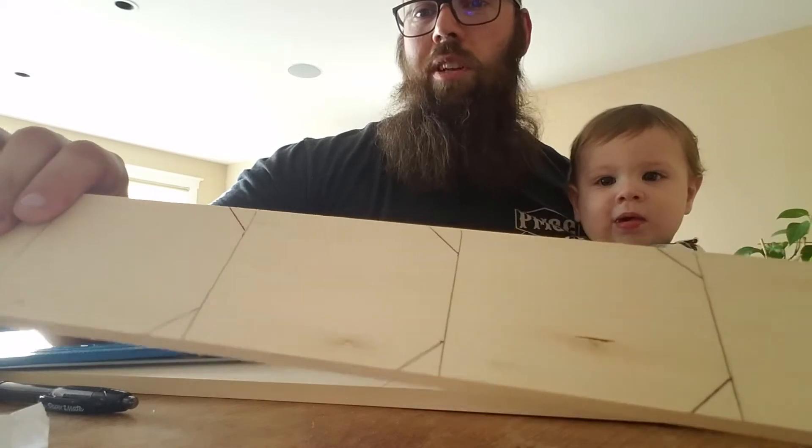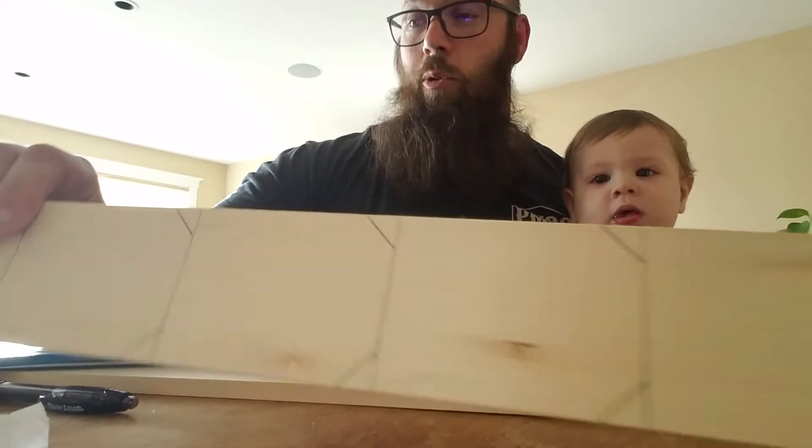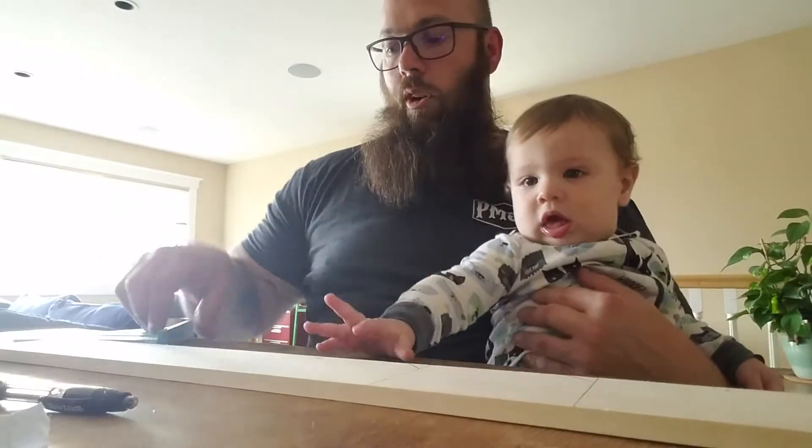These are going to be affixed to some hammers that we're giving away for a contest called California Strongest Woman. I have our piece here and I've already done a couple of these with Hank. We've been working on our lines today. We're going to start getting our project set up here.